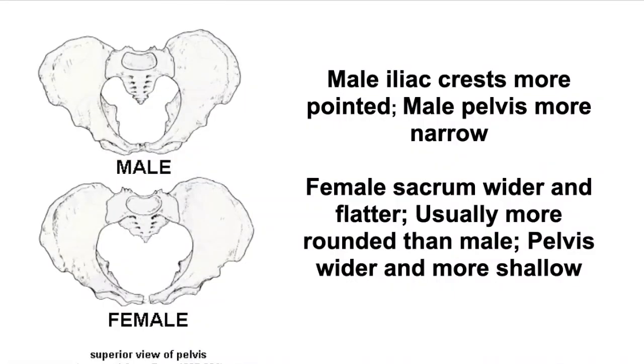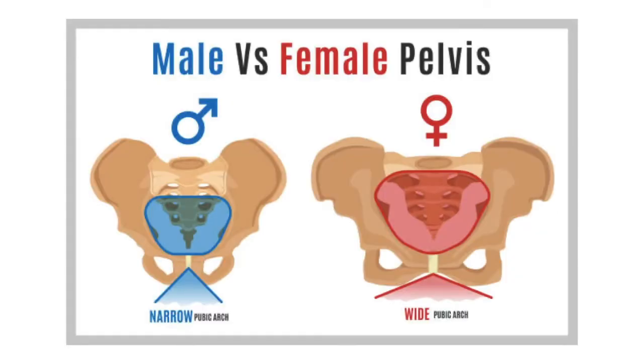You can see the pubic symphysis here, primarily made of cartilage. You can also see the difference between male and female pelvic bones — differences in the iliac crest, and how wide and shallow the female pelvic bones are compared to the more narrow male bones. The female pubic arch is also wider than the narrow male pubic arch.